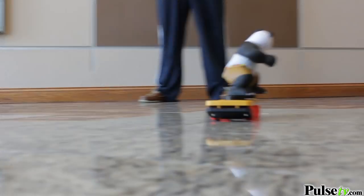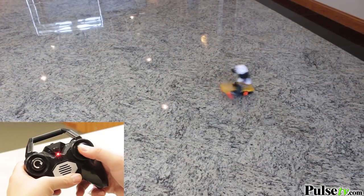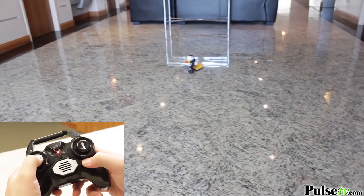So it takes a little getting used to, but once you get the hang of it, it is just so much fun. And it allows the Panda to do some really awesome tricks. You can drive this manually by using the forward button, and then you stop and turn the Panda in whichever direction you want to go.